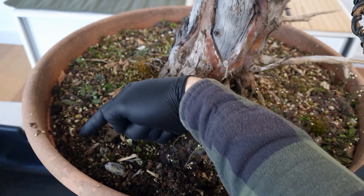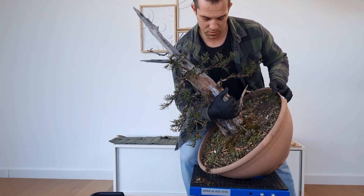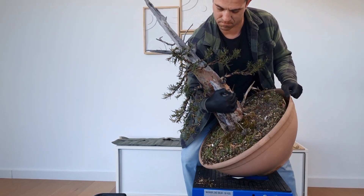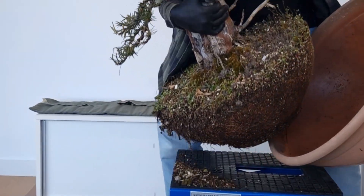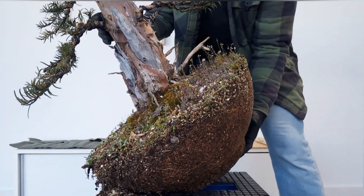Repotting alone is not always easy. I'm going to use my shoulder against the tree, then squeeze in order to anchor the tree against the shoulder, and I'll remove the pot, put it aside, balance the tree, and we're done.